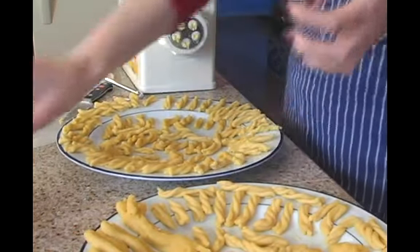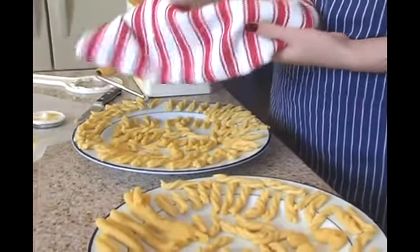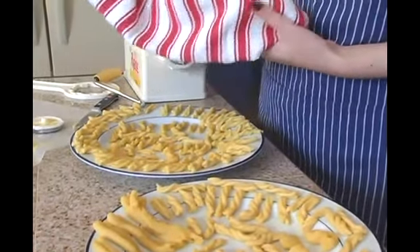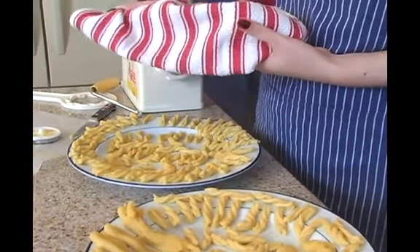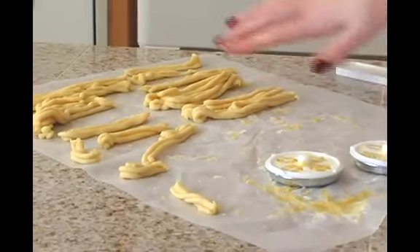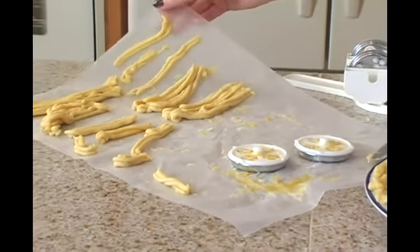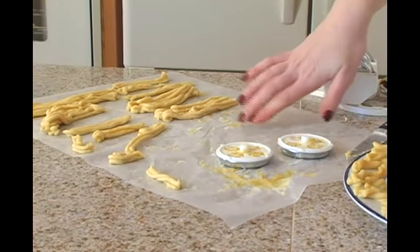One thing that's recommended is drying things on a towel. You want to make sure it's a nice clean dish towel that does not lint, otherwise you're going to end up with lint all over your pasta. Unless you're absolutely sure that your towel is not going to leave lint pieces behind, I would also recommend using wax paper — this could even be the same wax paper that you kneaded your dough out onto.